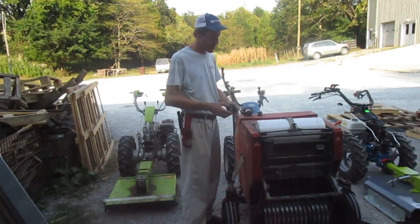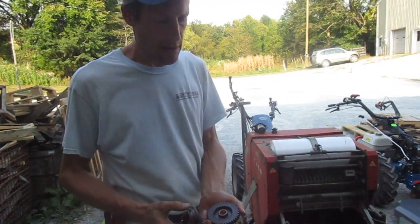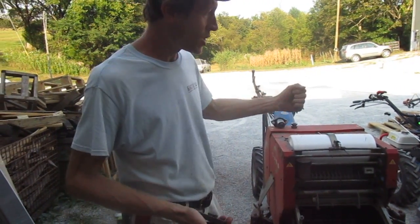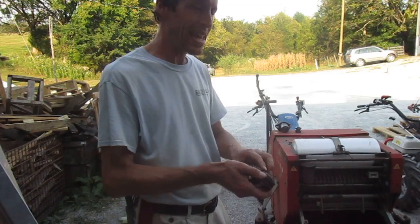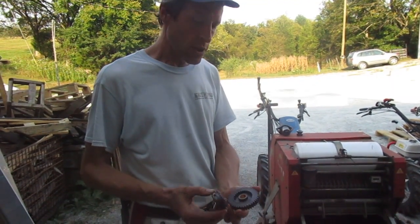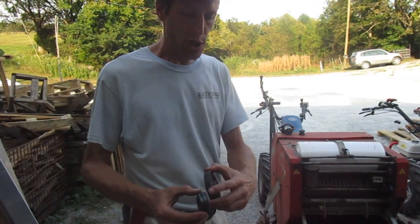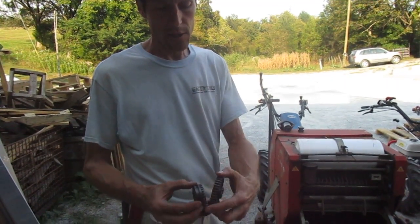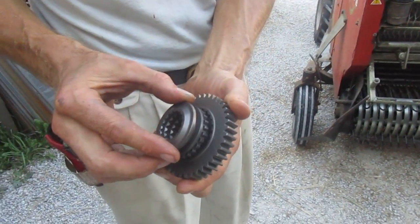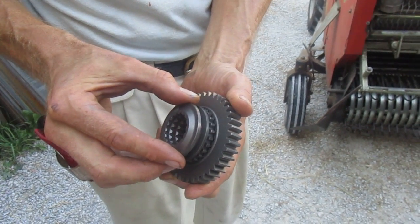I'm also going to talk about the internals of how a PTO engages. These are gear drive machines, so when you're engaging levers on these things, you're making gears mesh inside the transmission. Gears are things with teeth on them, or splines. This would be considered like a spline where one piece is fitting into the other. And the thing is, they have to line up — this piece is only going to slide into this piece if they're perfectly aligned.